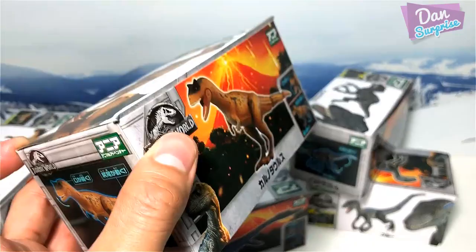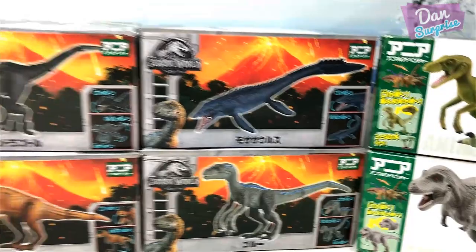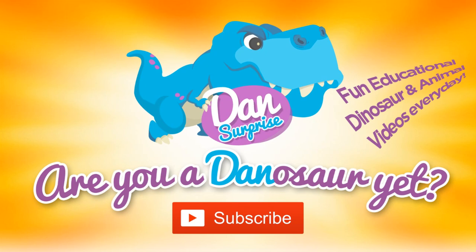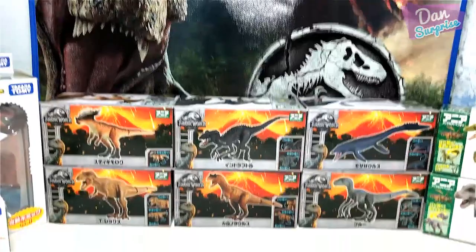You are watching the first review video on these Takara Tomy Jurassic World figures, so let's get started. Subscribe to become a dinosaur now! Hey all dinosaurs and fellow boys and girls, I am Dan, and today I am super excited because we have six brand new Takara Tomy Jurassic World figures, so let's get right into it.